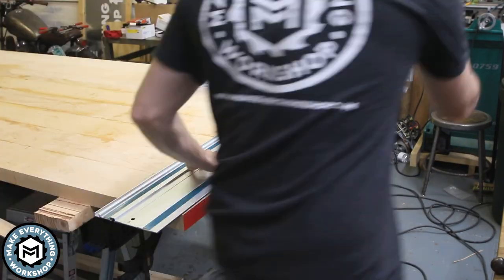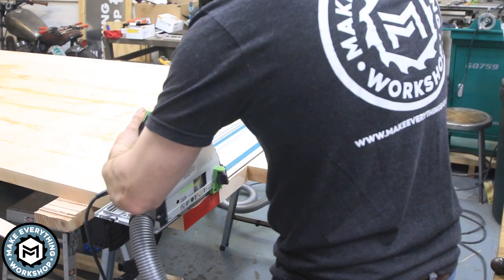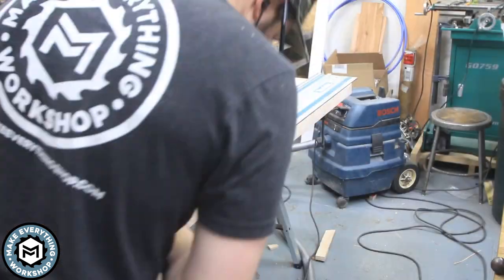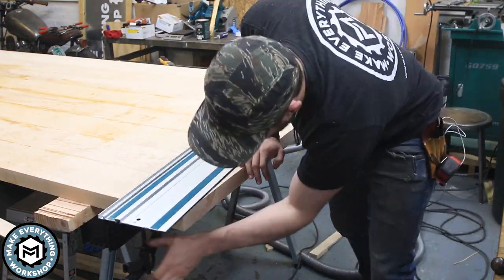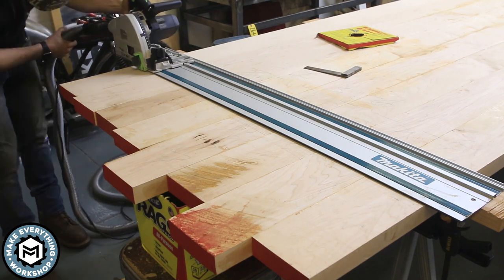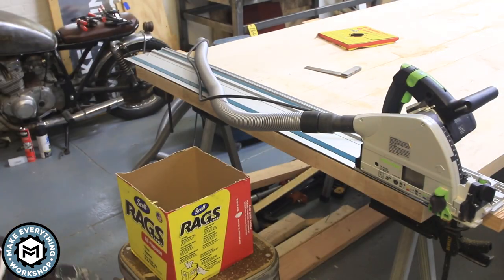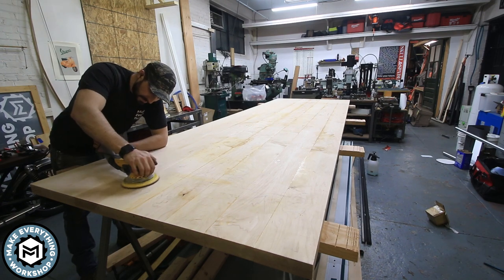Once I had it glued up, I could take the TS-55 from Jeremy and rip down the length of the table. I actually wound up cutting it a second time later on because the original table was 4-foot by 12-foot, but the client realized that maybe 12 foot was too big for their conference room. So we did cut it down to 11 foot after the fact. I did leave it about an inch long at this point — it all gets sanded and cut down to finished size a little bit later.